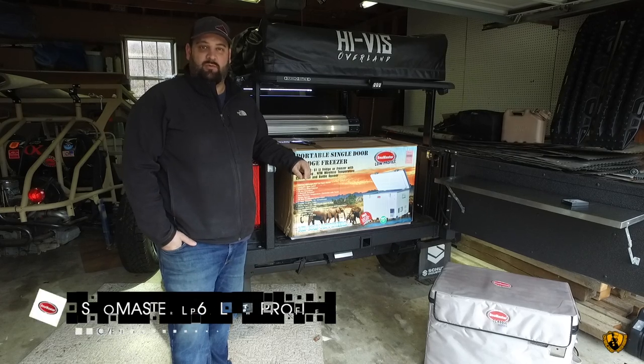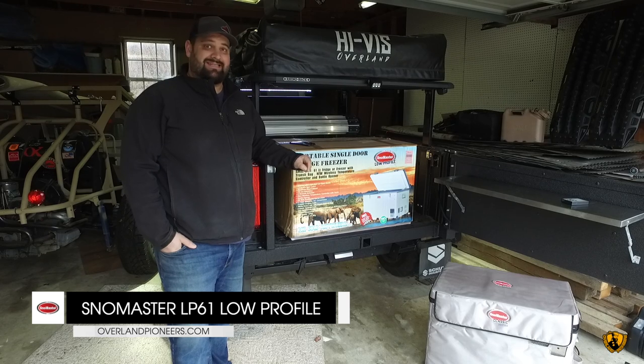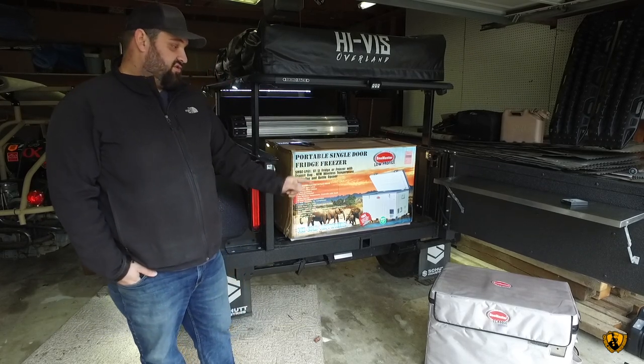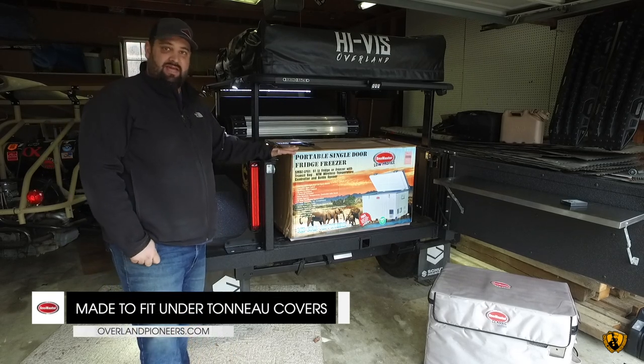Today we're going to be doing an unboxing of the new Snowmaster 61 liter. It's a low profile series, it's the LP61. We've been previously running the classic series, which is 20 inches tall. It just doesn't fit underneath bed height, truck beds, or trailer backs.